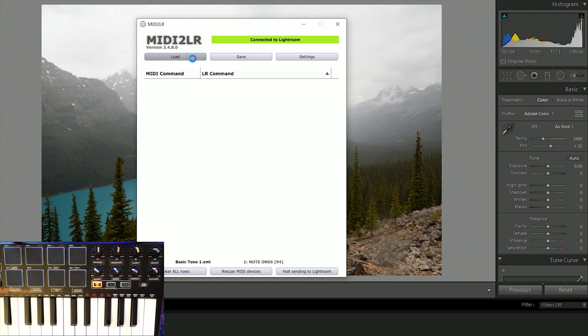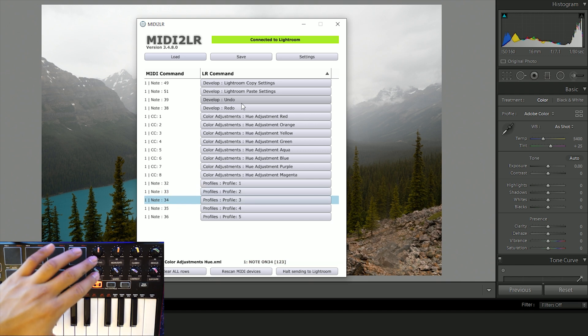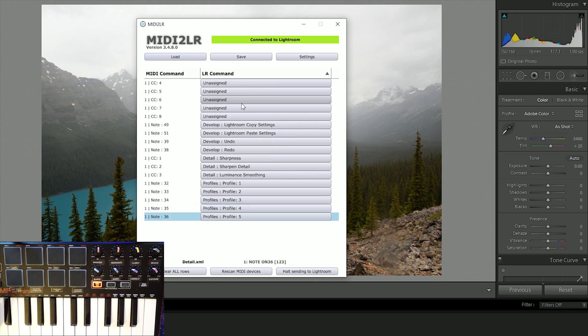I set it up here - let me go ahead and load the first one. I use basic tone as my first panel. So whenever I click basic tone, it takes me to that panel. I set up profiles and put a profile for every single one of these things. Profile one is basic tone, profile two is saturation, profile three is hue, profile four is color adjustment, and profile five is detail. I set up this exactly the same in every panel. If I go into the next panel, you see the profiles are there but the buttons have changed - so now these knobs are now for the hue, luminance, and detail. I don't have everything completely set up - I just got into this and these are the buttons I use the most often.